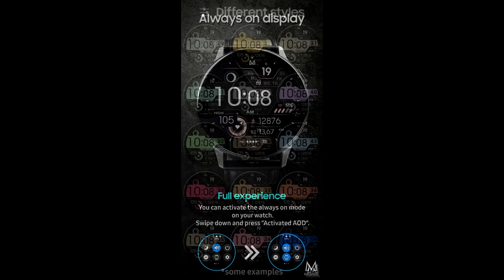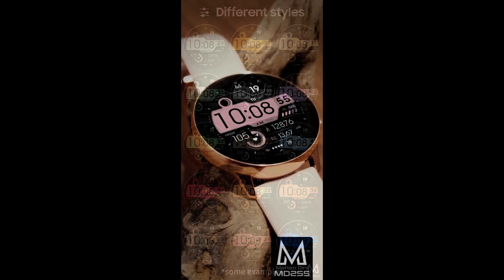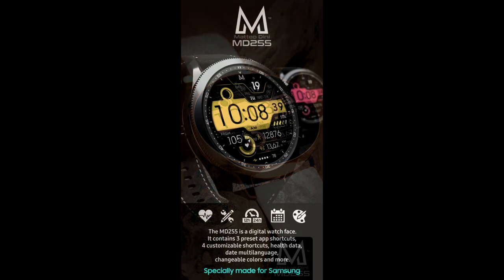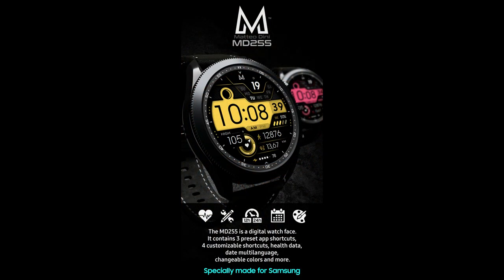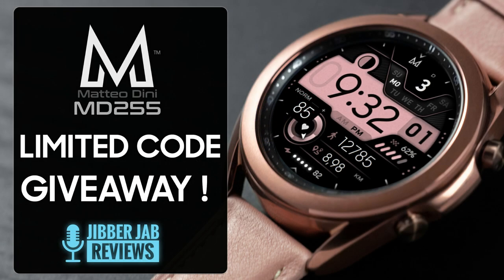It's another one that we're going to be giving away, although I have very limited codes — once again I only have 10. I'm going to be randomly selecting 10 viewers from those that comment down below and then reply to their comment to let them know how they can pick up a coupon to download this one for free. Anytime you can add a Matteo Dini design to your collection for free, that really is a sweet deal.